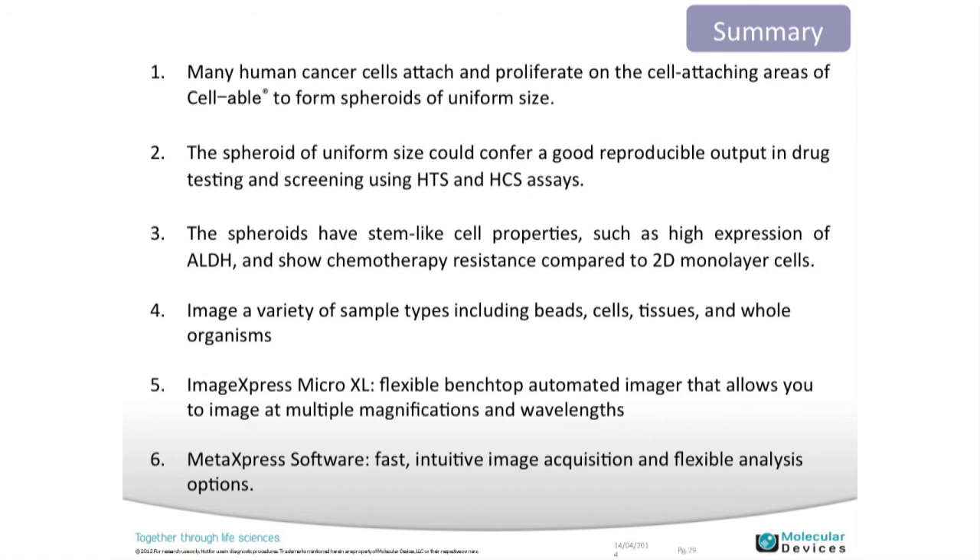In summary, I talked about cancer cells and spheroids and using the combination of labware and instrumentation to enable high-throughput screening or getting more information with ease of use. Experimental results show that uniform spheroid size — enabled by the labware and instrumentation — helps with the consistency of your work. The platform is flexible enough to image multiple sample types: beads, cells, tissues, whole organisms, and complex cell culture situations. The software and hardware are also flexible to acquire and analyze all of that data on the same platform.